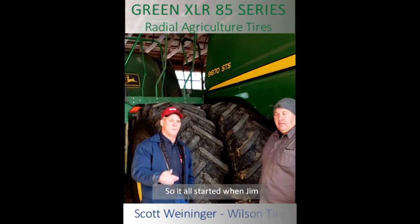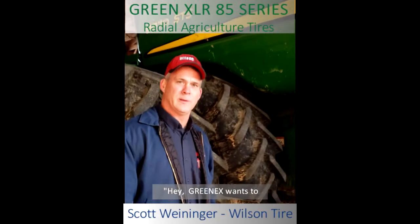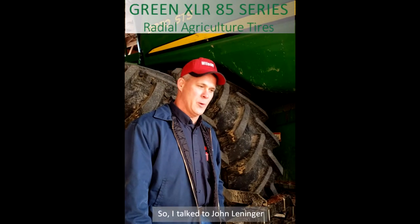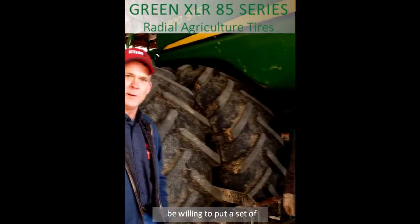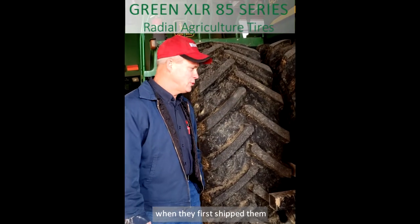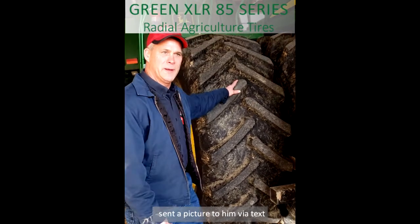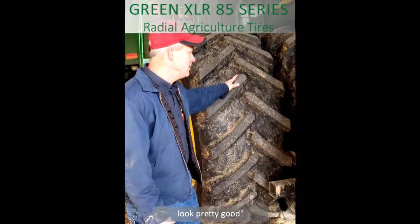It all started when Jim from North Gateway called me and said Greenax wants to find somebody to test some combine tires. So I talked to John Leininger here, and he said he would be willing to put a set of these on and try them. Not seeing them at first, we kept them in, and I sent a picture to him via text, and he said here they are — they look pretty good.